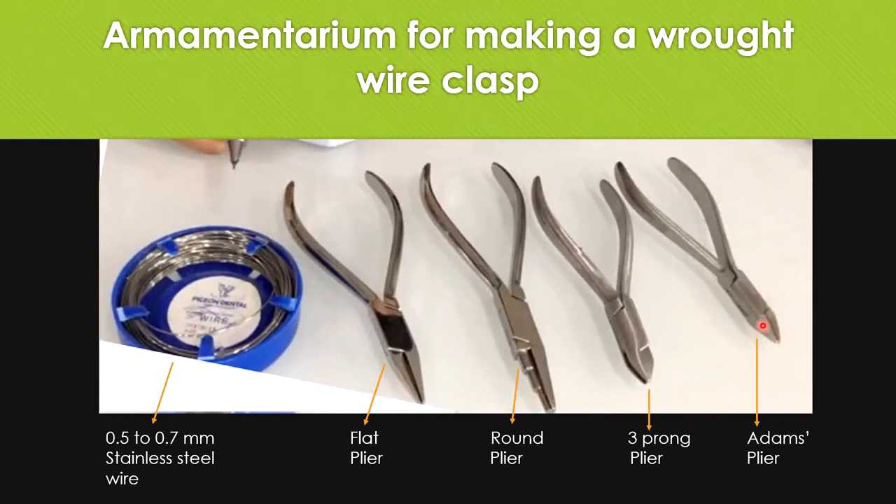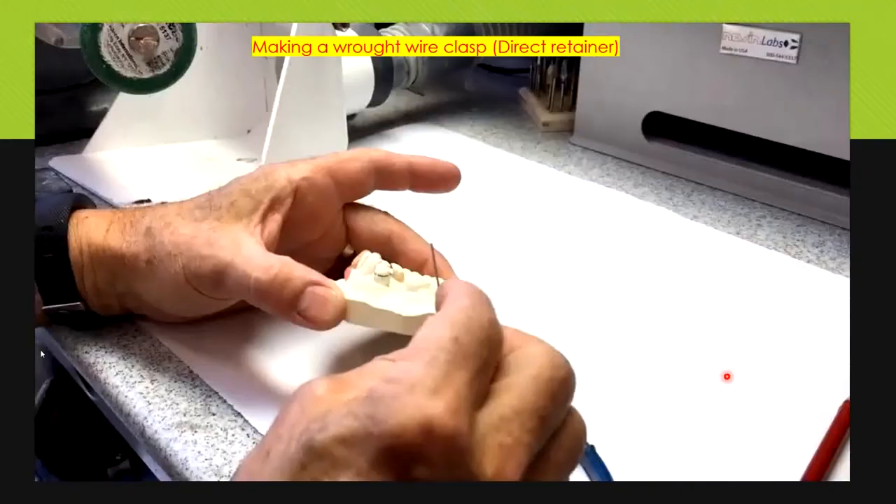The most commonly used pliers are the Adam plier and the three-prong plier as well as the round plier to bend the wire into rounded shapes. The three-prong plier has its own benefits and it is quite easy to use. It is a long-term investment — do buy this and it is going to give full benefit to your work in the laboratory. Now I'm going to show a video again as a revision on how to make a wrought wire clasp.